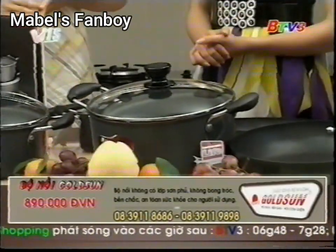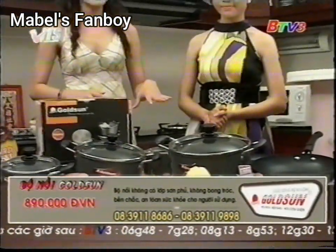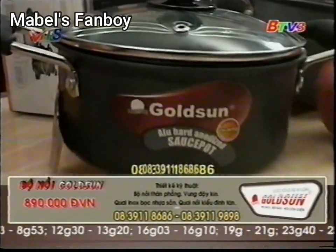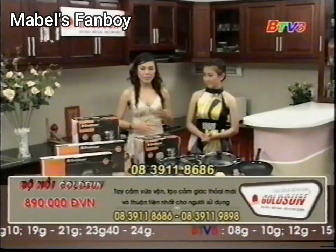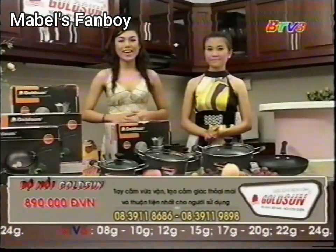Quý khán giả đang xem chương trình, nếu muốn biết thêm thông tin về sản phẩm hoặc muốn đặt mua thì còn chần chờ gì nữa? Ngay bây giờ hãy nhấc điện thoại lên và gọi ngay đến số 083-911-8686 hoặc 083-911-9898. Chúng tôi sẽ tư vấn và giao hàng miễn phí tận nơi trong các địa bàn thành phố Hồ Chí Minh, trung tâm thành phố Biên Hòa, Bình Dương. Xin chào và hẹn gặp lại chương trình.